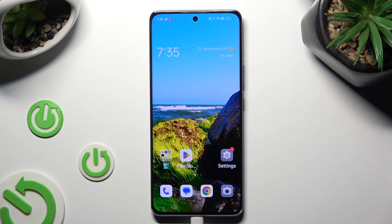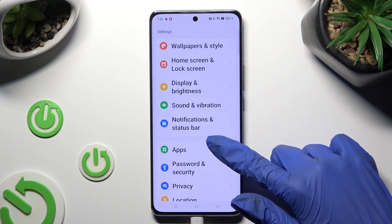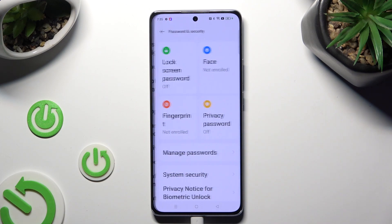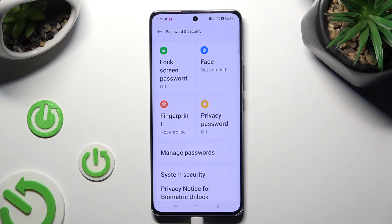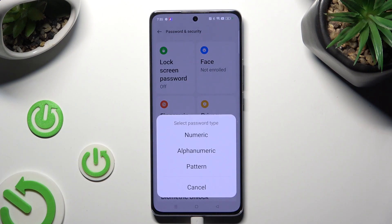Begin by going into device settings and scrolling down to access Password and Security. Then tap on Lock Screen Password and select the best password type by tapping on the chosen one.